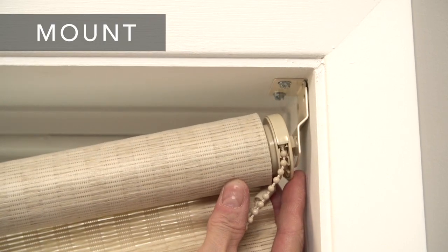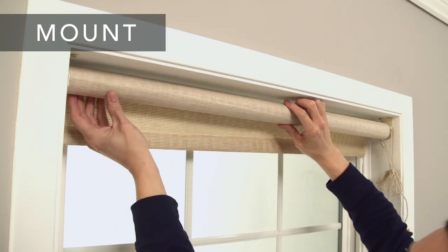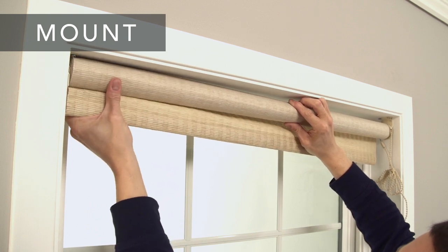Mount the shade, chain control end first. Then push in the spring-loaded idle end, center it over the bracket, and release it so that it snaps into the bracket hole.